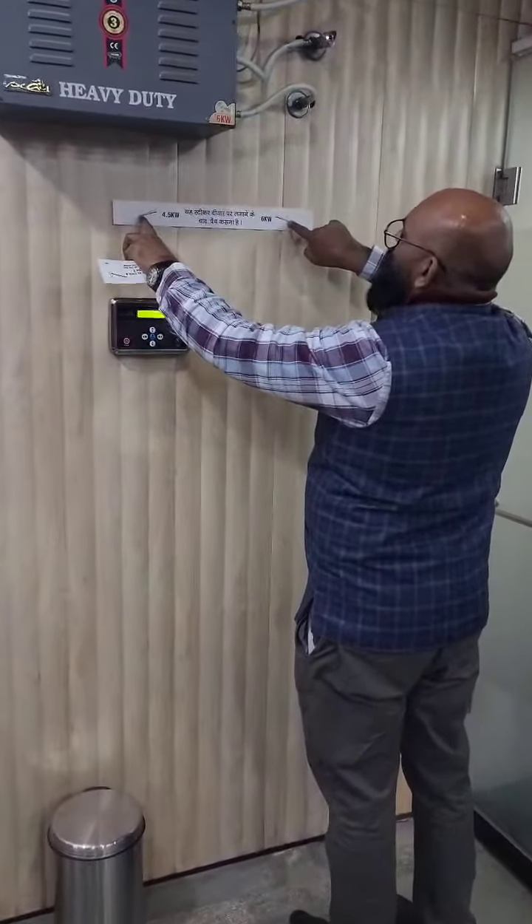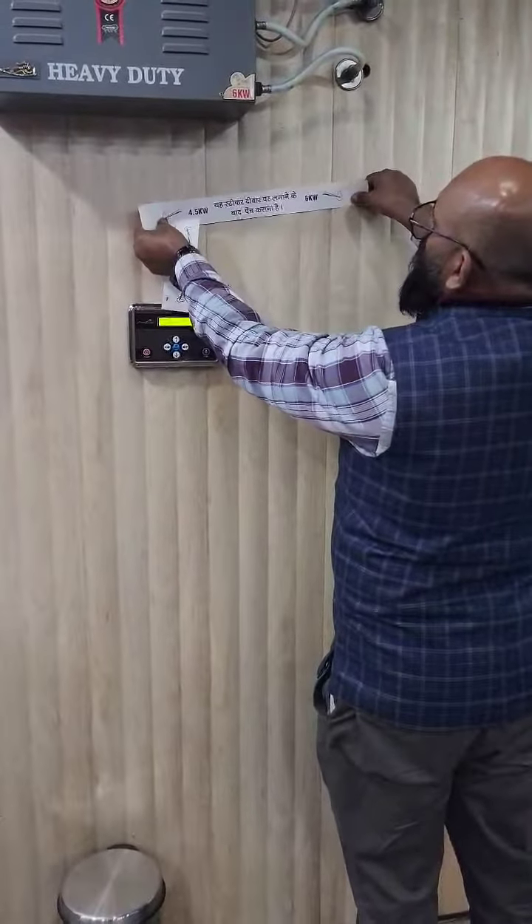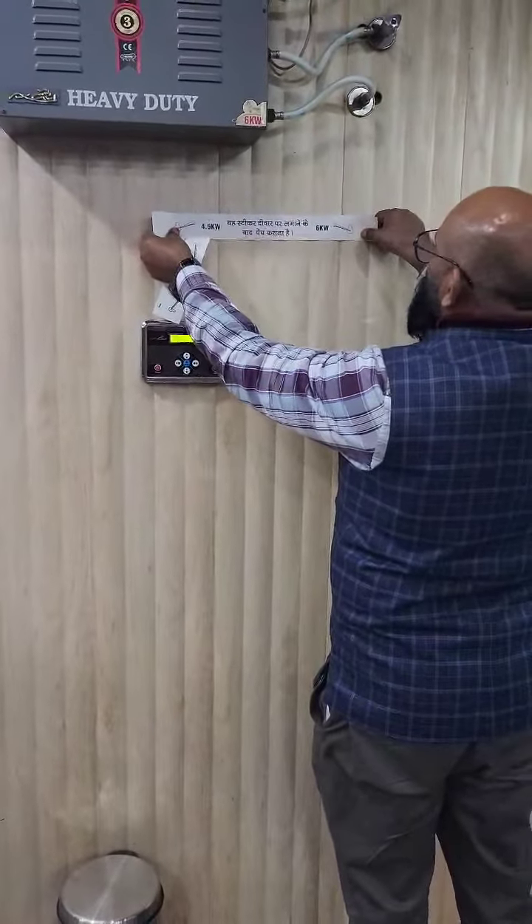We have to drill the hole here. If we have to go and put it in the center, it is fine. This is correct.